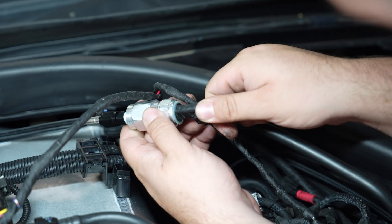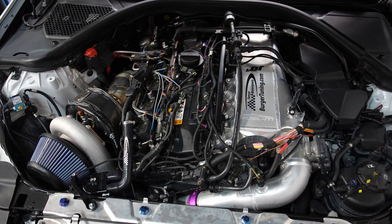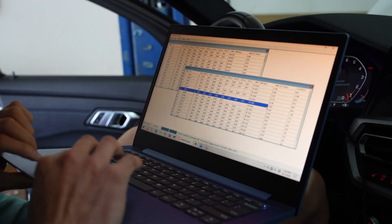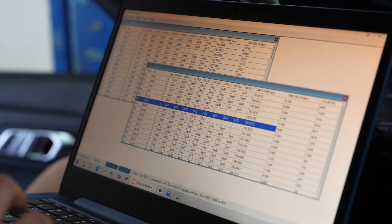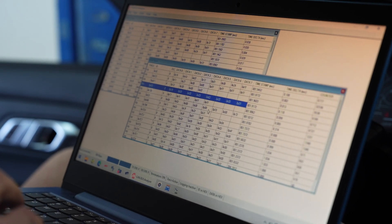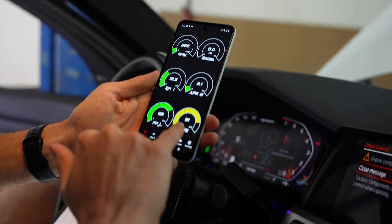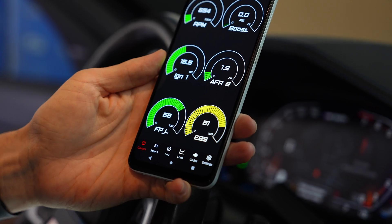We've got the system up and running and tapped into the CAN bus. On the laptop, I can see the receive address ED and transmit address F0 — data is coming in from the controller and it's responding back to the JB4. Everything looks good. We have it set at 10 hertz right now, but we'll run it at 20 or 30 hertz. In the JB4 app, we can see ethanol mixture coming through via CAN bus to the JB4, and low fuel pressure. The next thing is to resolve the low pressure situation, then get it back on the dyno.